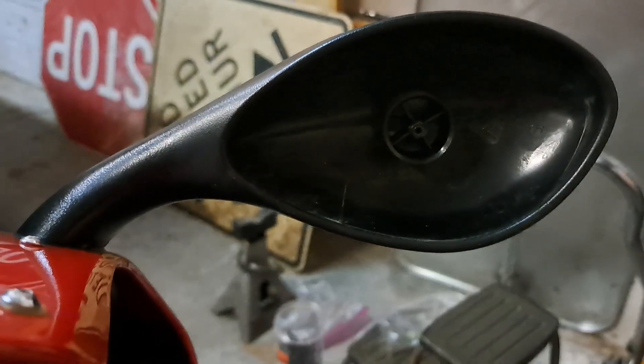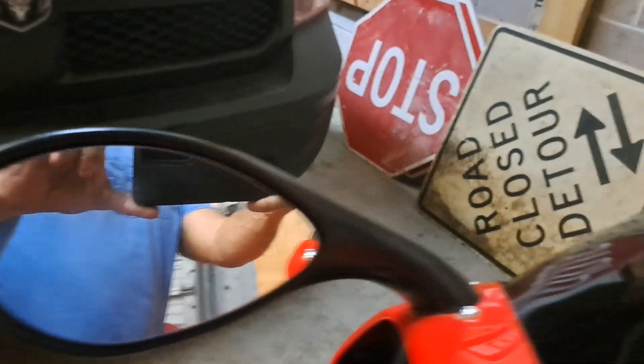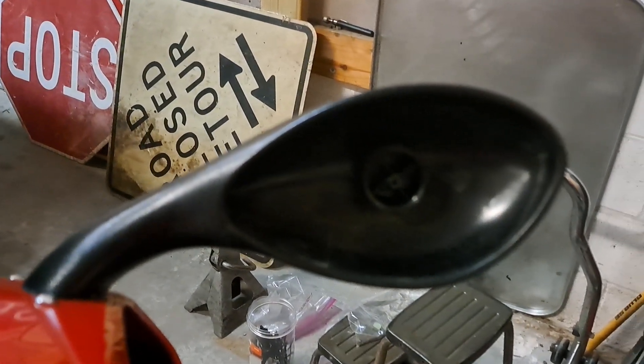In this episode of What's He Up To In The Shop, what happened? Let's get into this. All right, guys. So, as you can see, what happened to the mirror?